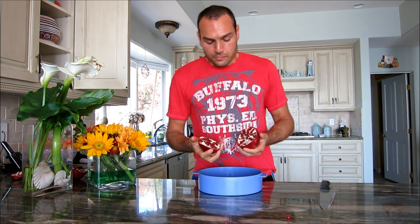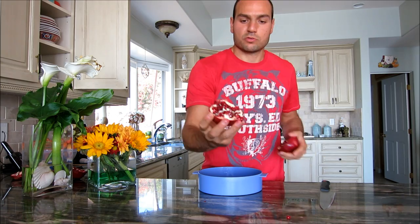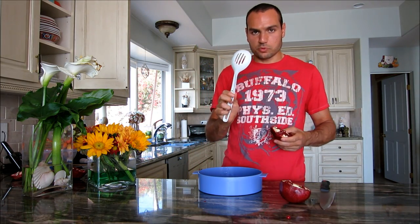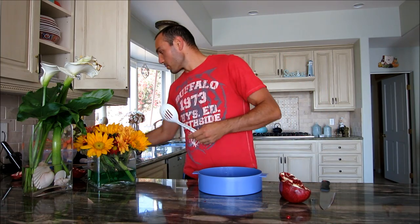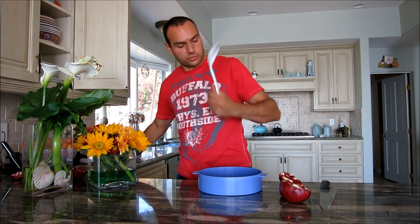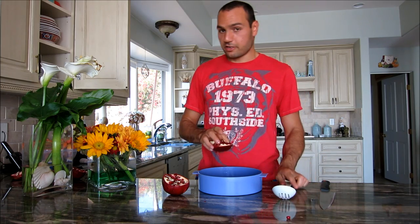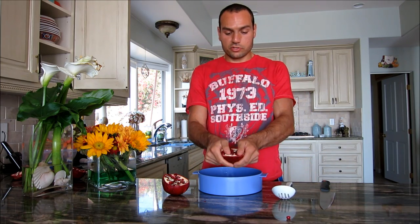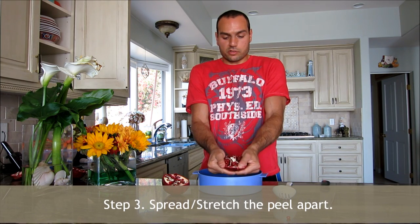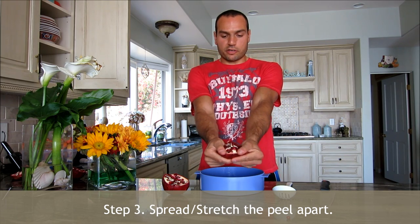So I split it apart. Now you can also see how close the seeds are to the peel. All you do is grab a slotted spoon — something hard, like a wooden spoon works too. Before you start hitting it — and yeah, the hitting is the fun part — you just spread this apart. You see what I'm doing? I'm just spreading it all apart, and it already starts falling out.